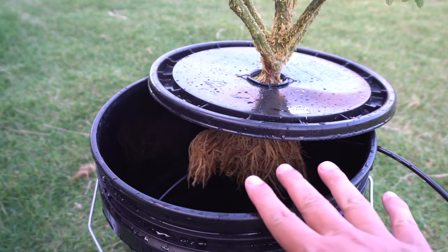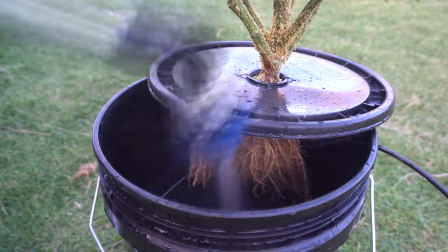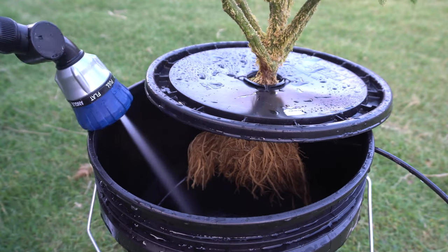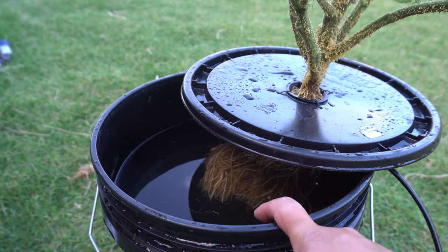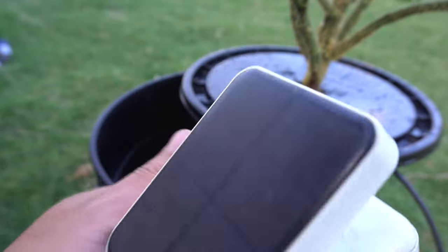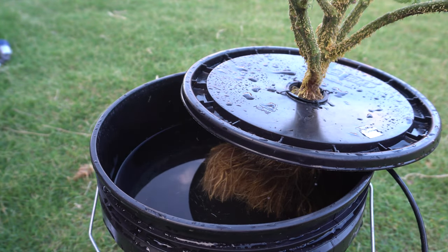Adding the nutrients first is a good idea because you can mix it in with the water. The nutrients are filled, and here's my air pump — it does have a little bit of charge left. The sun is out right now so it's still going to run. Let's plug it in.